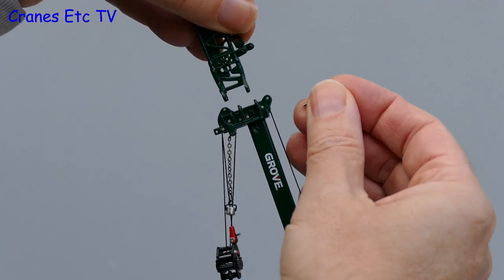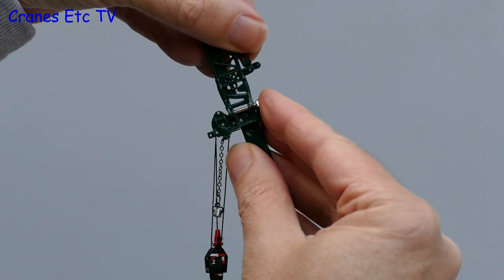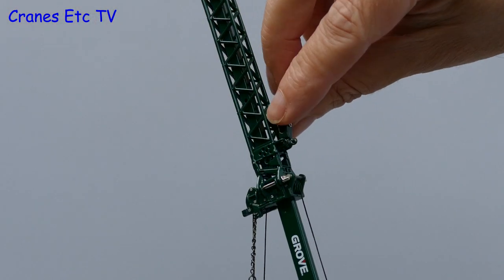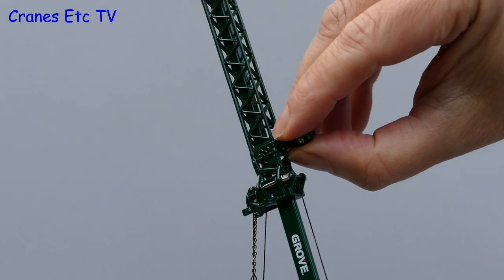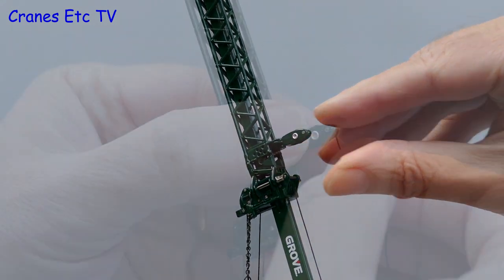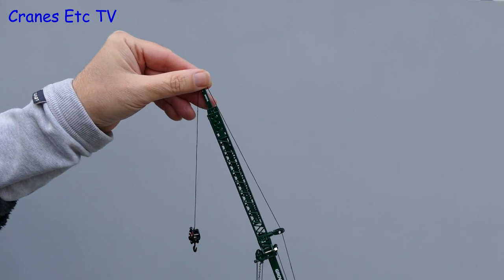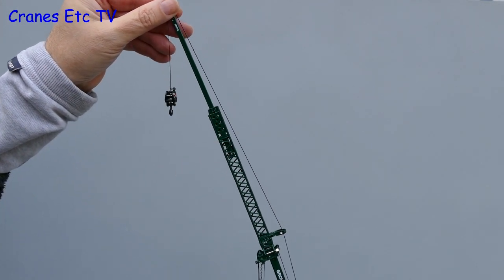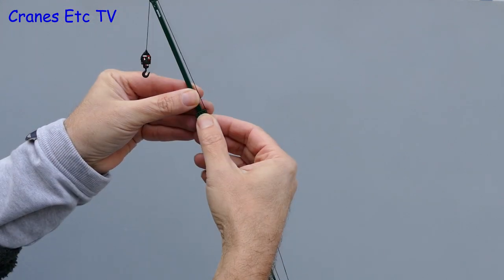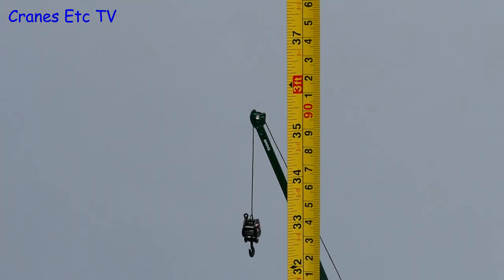Going back up top, it is time to go large and add the extension boom, which clips into place with a couple of pins. There is no need to remove the hook because a second hook is provided, and to guide the rope there is a little guide pulley that pulls out and rotates into place. You then run the thread from the rear hoist drum up to the boom top and attach the second hook block, which is a bit fiddly as it is not a single-line hook. Once on, you can extend the extension boom, telescoping it out and pinning it into position. It adds useful extra height, and the model is nearly 3 feet or 90 centimetres tall.